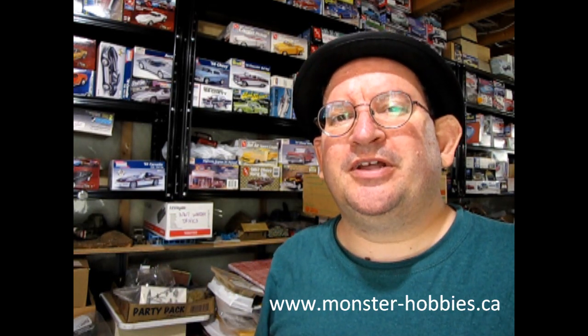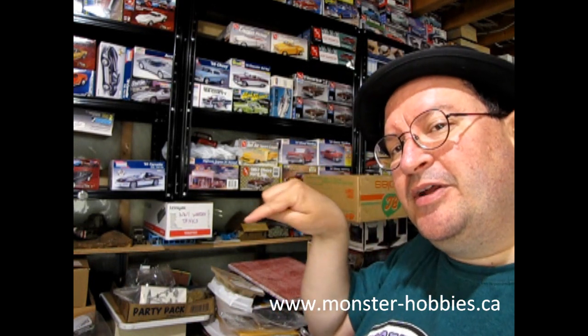If you want to get some other model car kits and see what's available in our store, check it out at www.monster-hobbies.ca — I'll leave a link down here to our website so you can go to our model car page. Don't forget to subscribe and click that like button so our video will get more likes and subscribers. If you really want to help us out financially, for $3 a month click that join button and become a YouTube Monster Hobbies Model Car Garage member, and you'll get your name in the credits at the end. So until next time everybody — happy model building and have fun out there!